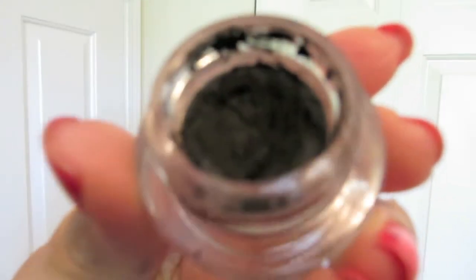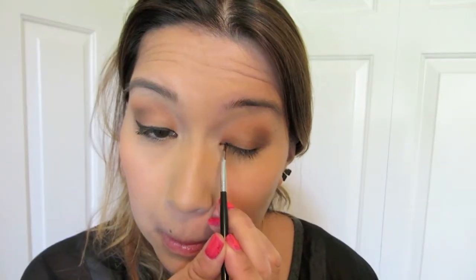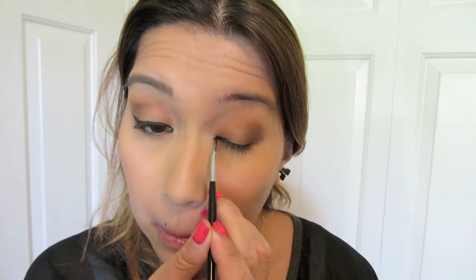And to line my lash line, I'm using my favorite gel pot by Smashbox in black, and it's up to you to see what kind of shape you want your liner to look like.